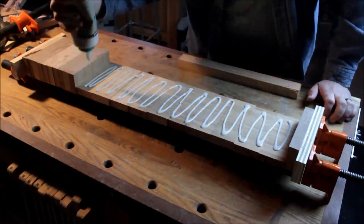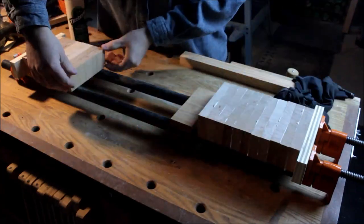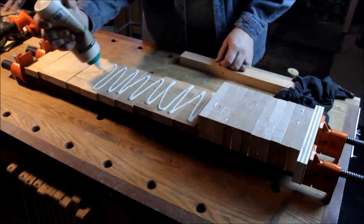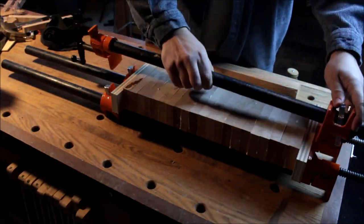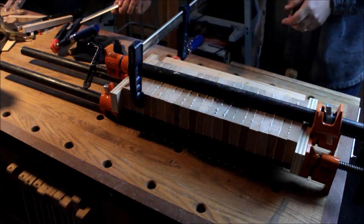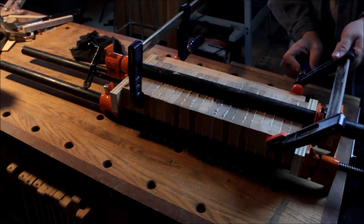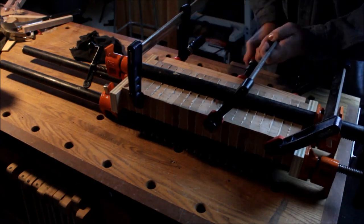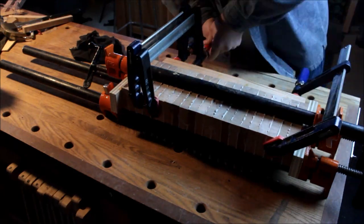Now that all my pieces are ready I'm proceeding to the glue-up. It's basically the same technique as before, using a straight edge to keep everything aligned. Once all pieces are glued and snugged in, I add the straight-edge piece to bring them all flush together. That minimizes waste after the glue-up, because I'm going to have to clean up both edges of the board where they'll meet for the next glue-up — and I'll do that on the belt sander.